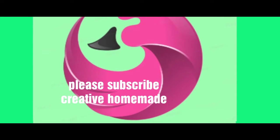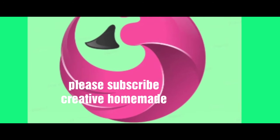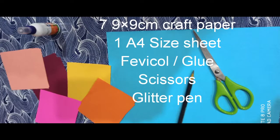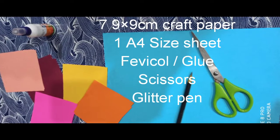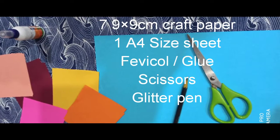Hi friends, welcome to the Creative Homemade channel. Today I am going to make a handmade pop-up greeting card. For this we need a 9x9cm craft paper and one A4 size sheet.